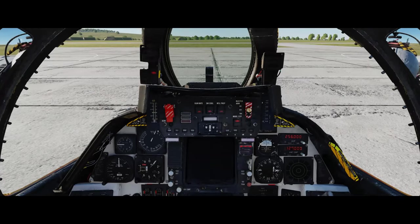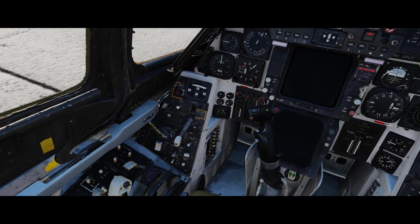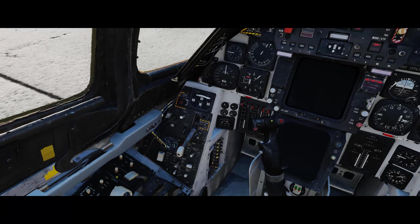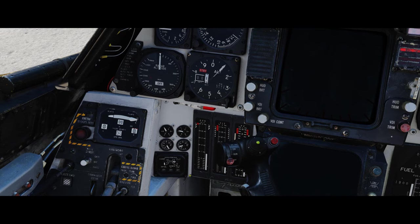Either way, we're ready to go. We'll start with the left engine now and get that spooled up. You'll see it run to 20% pretty quickly.